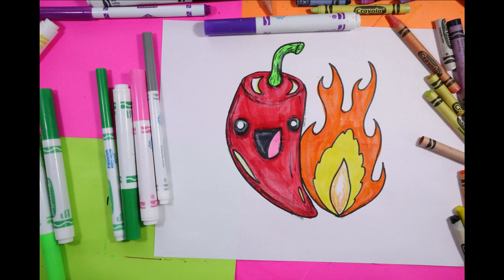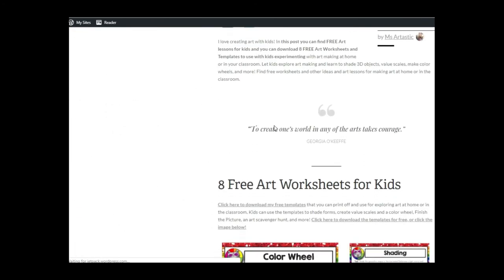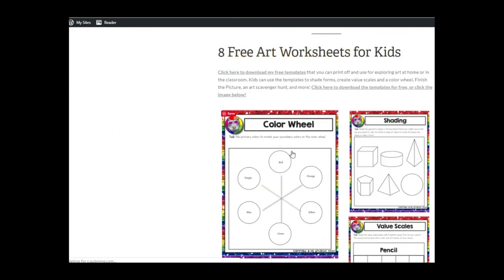Teachers, find my creative high-quality art resources in my TPT store, MsArtTastic. You can also receive free art worksheets for kids by joining my newsletter by simply clicking the first link in the video description. All links are available in the description of this video. See you next time.